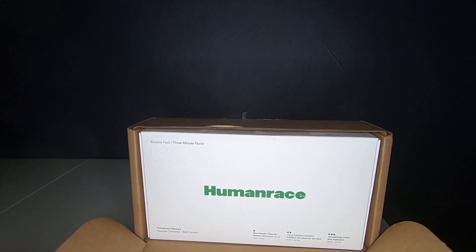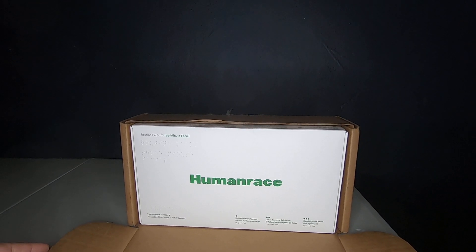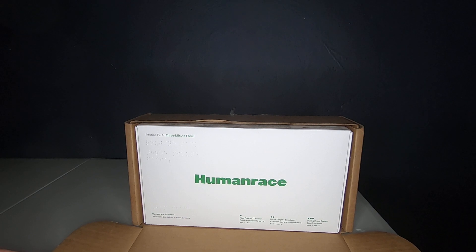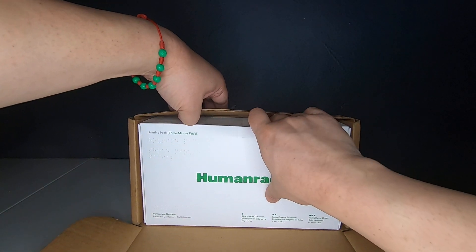Here it is — it is from Human Race, and this is the three-minute facial pack, which is the rice powder cleanser, lotus enzyme exfoliator cream, and a humidifying cream. This is 1.4 ounces, 2.4 fluid ounces, and 2.1 fluid ounces. It is a Human Race skincare reusable and refill system.